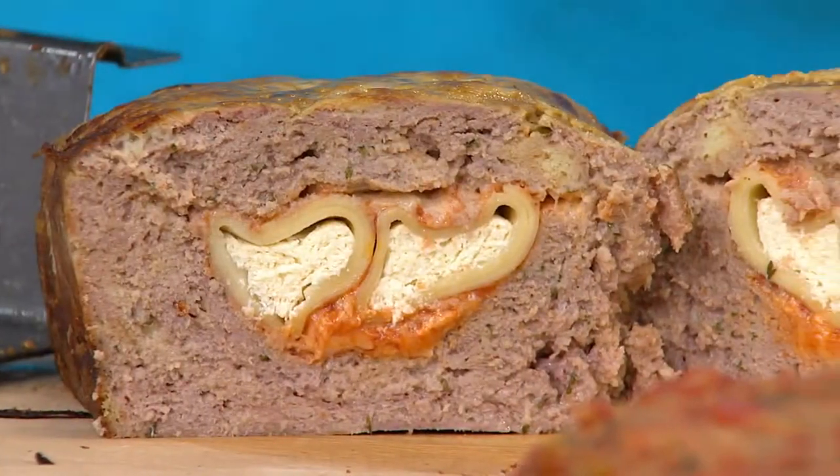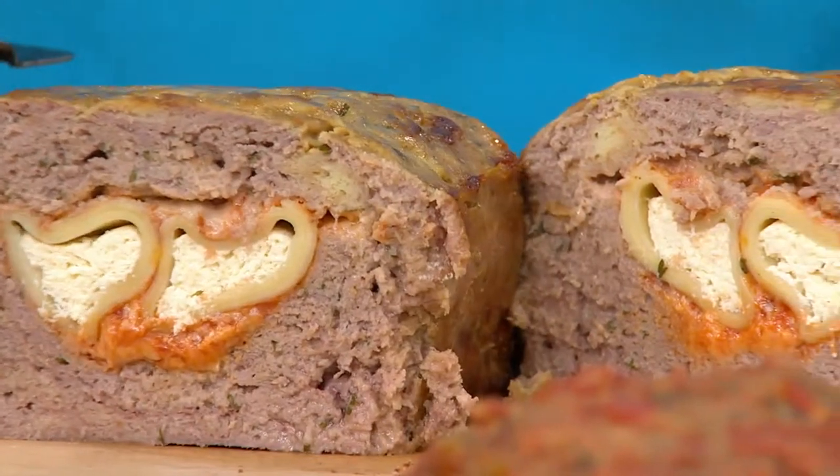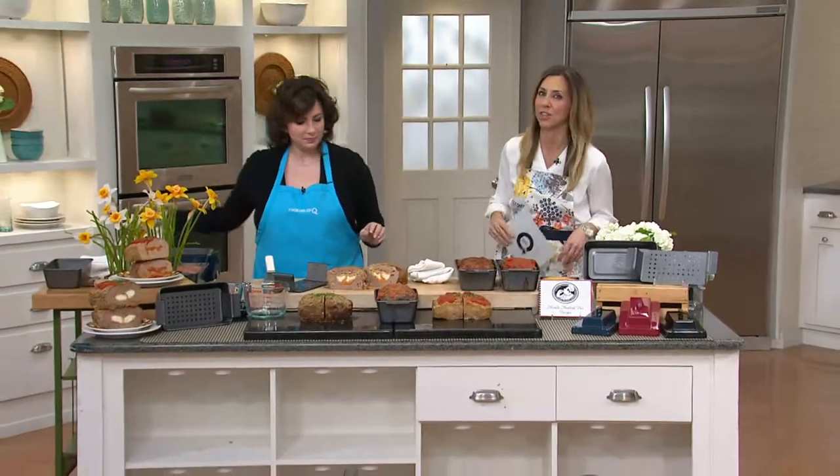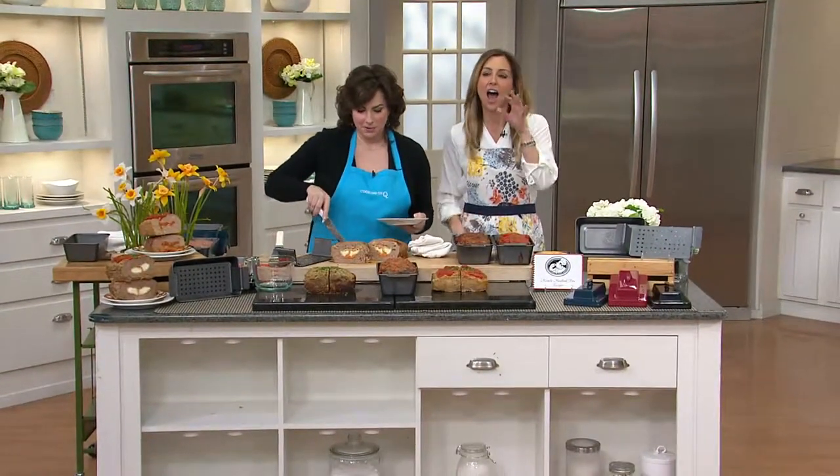OMG, Sandy! I absolutely love this thing. It is our Miracle Meatloaf Pan by Chef Tony, at a clearance price of less than $13. Crazy price — crazy good.